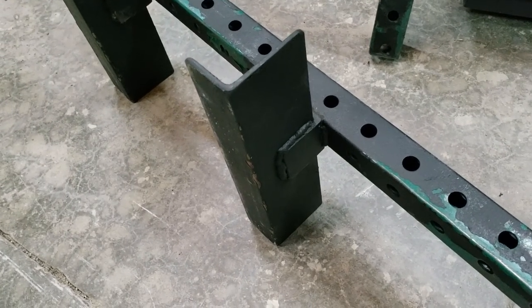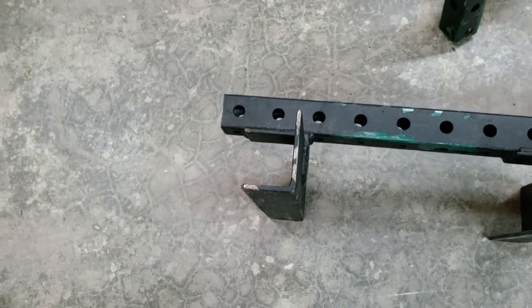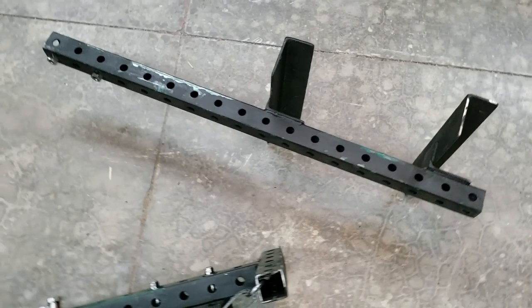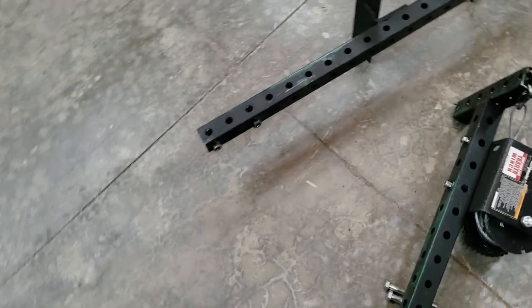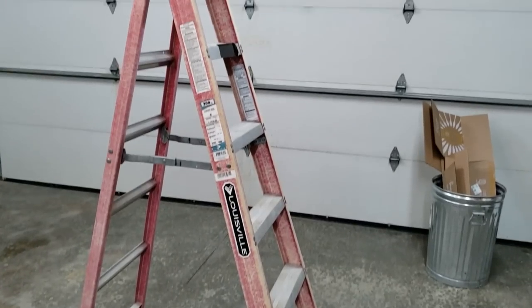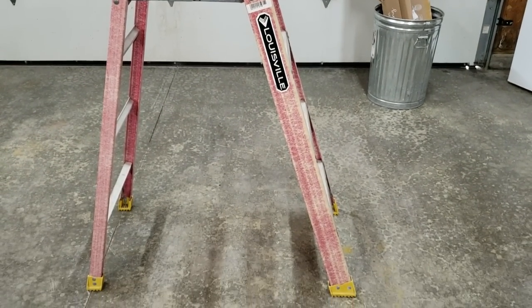I had some leftover angle iron that I welded on — basically reinforced it — so they're spaced just right so that it'll actually fit on a stepladder or a straight ladder. I made it so you could take it apart, so if you needed to go up on the roof you could carry it. For starters we're just going to use a small six foot ladder, though normally an eight foot is what you'd want.